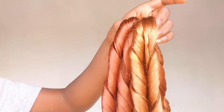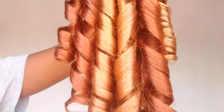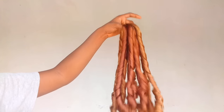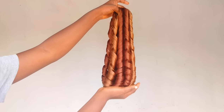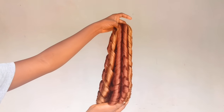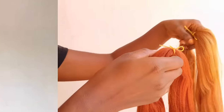Hey guys, welcome back to my channel. In today's video I'm going to be showing you how to make this beautiful French curly hair, which is used to make French curly braids. This hair never runs out of fashion and it is so beautiful.